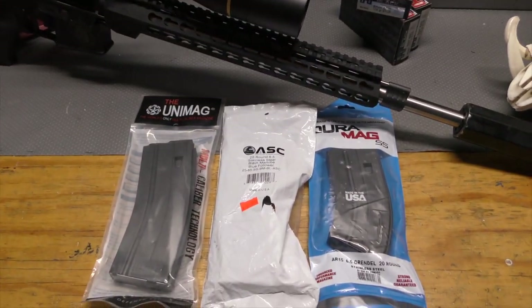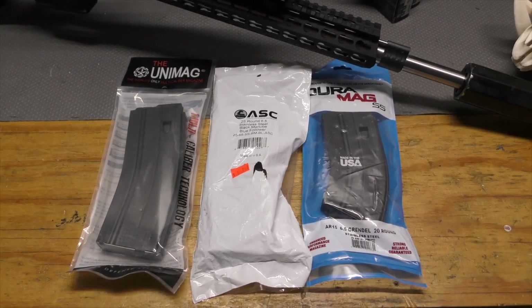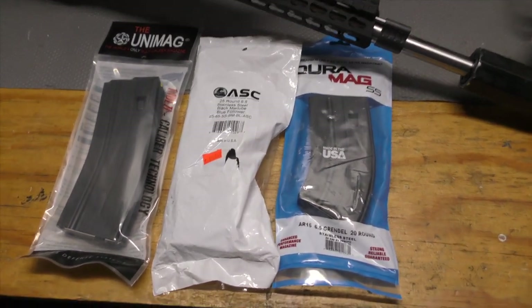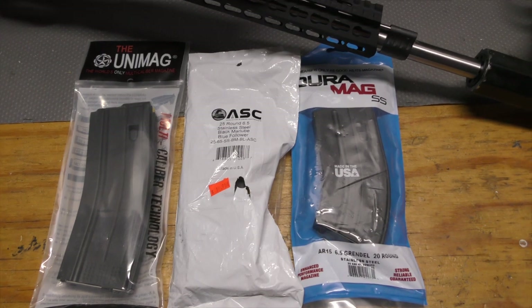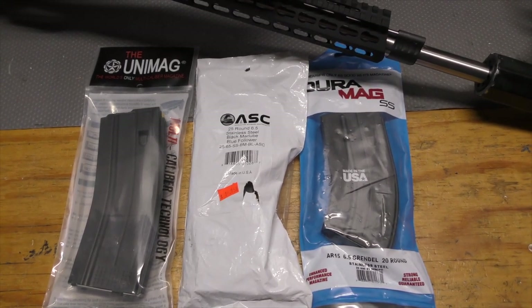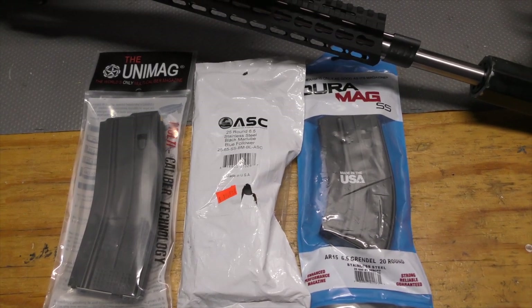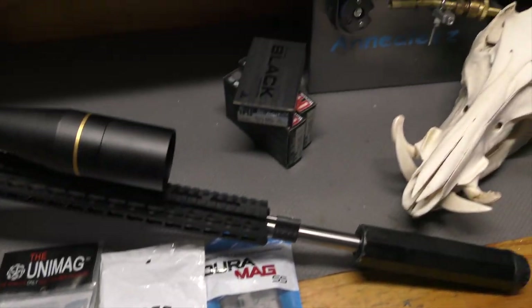Also tomorrow, I want to test cycling and feeding from three different brands of magazines. As you see, they're all in their retail packaging — these are going to be untouched mags, no tweaks to the feed lips, no smoothing out of the magazine springs or followers, just straight out of the retail package and into the gun to see how they fare.